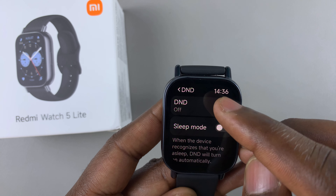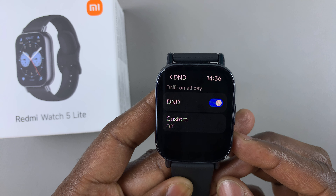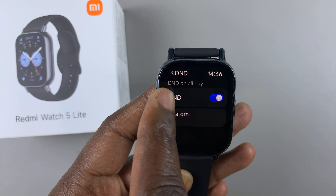If you want to turn on Do Not Disturb mode from this page, simply select Do Not Disturb, then tap on the toggle to enable it. By default, this is going to enable Do Not Disturb mode all day.